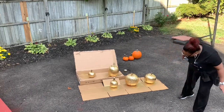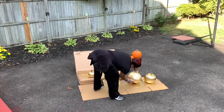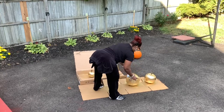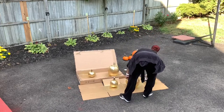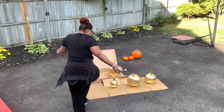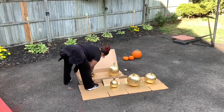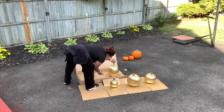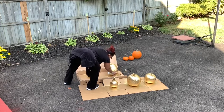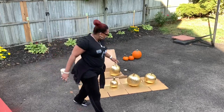What do you all think? Maybe I have to touch up this bottom here — I see a few areas that need to be touched up to make sure they look beautiful. Again, this is a quick, easy way to color your pumpkin.